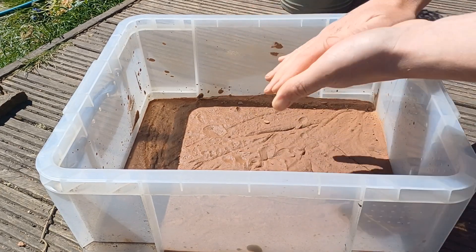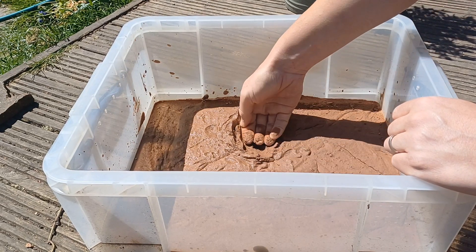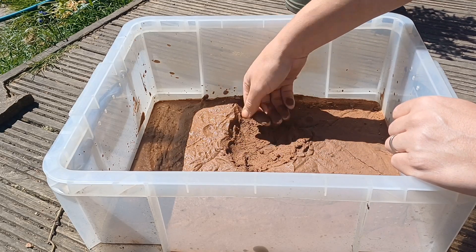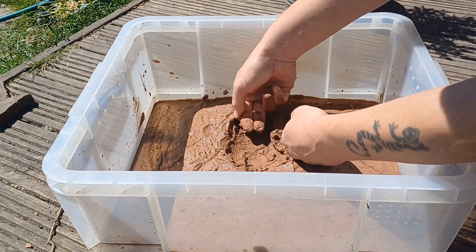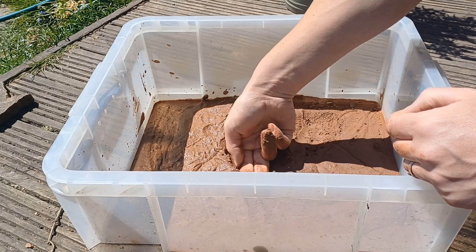I've come back to the loam at a specific time when it's somewhat drier but not completely dry. At this stage you can see that it can easily be shaped and moulded with the hand. The benefit of doing this is you can shape the loam into any particular shapes that you like, and you can easily make hides for the animals just by building a couple of small walls, as I've done here.